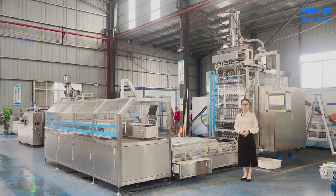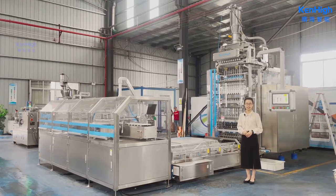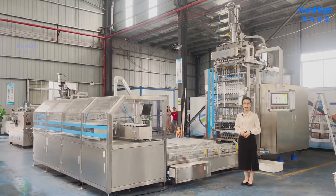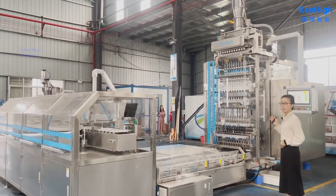Hello everyone, we are going to demonstrate our latest D-Pack machine ST610 lens with secondary packaging solution. We will introduce one by one.